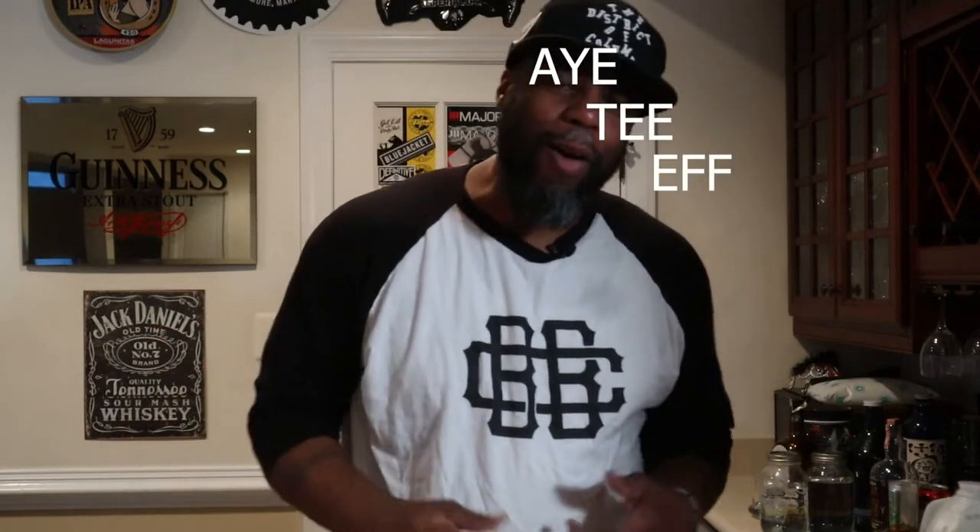Gun Fam, what up? It's the Gun Brother. Welcome to the first episode of ATF — Alcohol, Tobacco with Firearms — where I might sip a little something and explain a little something about firearms. I might have a cigar or something, just be chilling, but it's just a different take on doing product opinions and things like that.